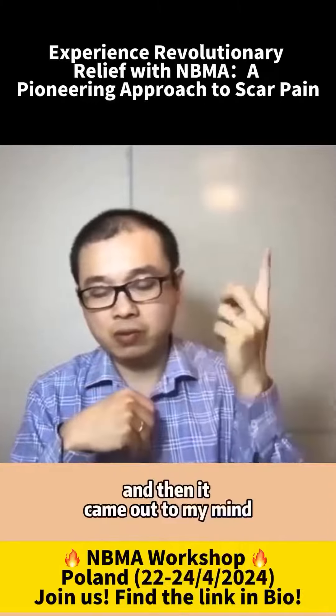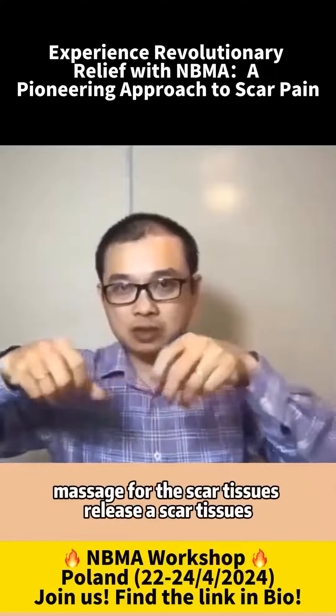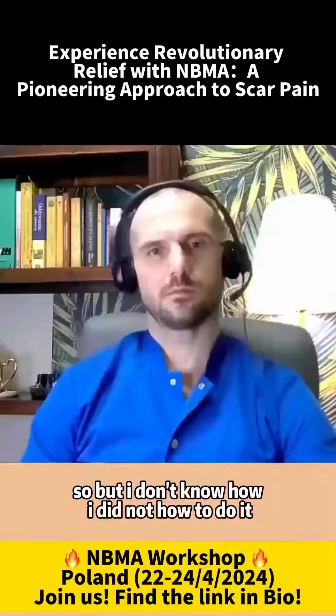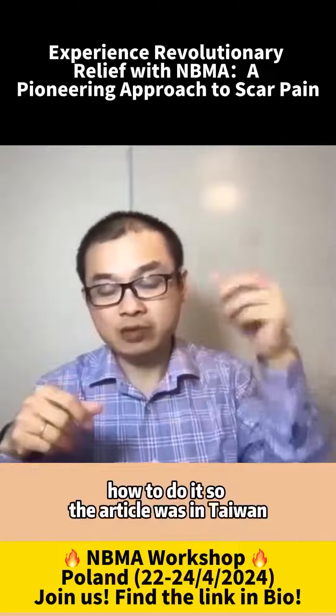And then it came up to my mind, because I read some article about using hand massage for the scar tissues, releasing scar tissues. But I didn't know how to do it. The article was from Taiwan.